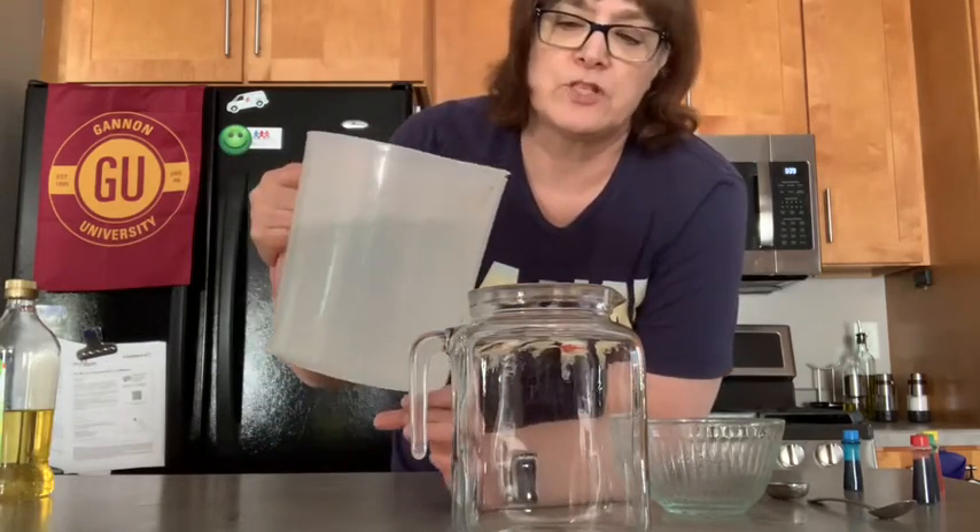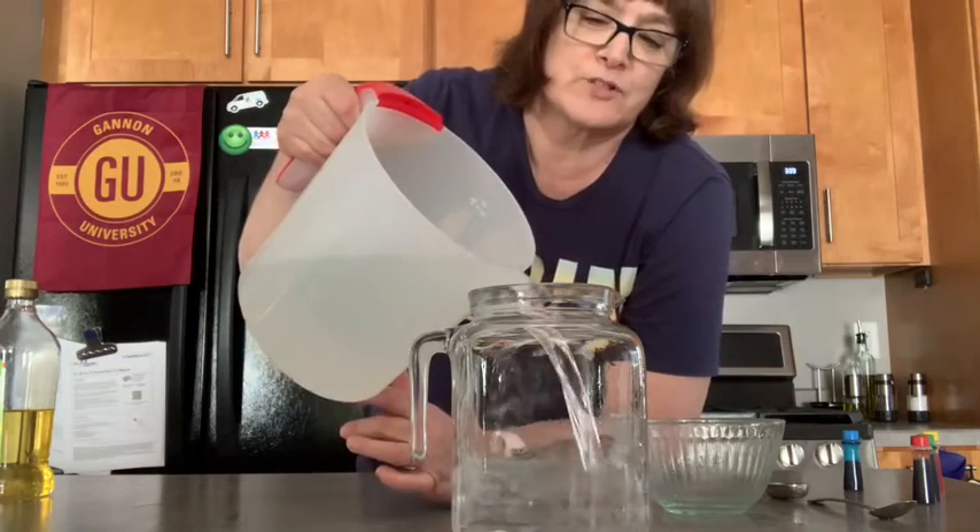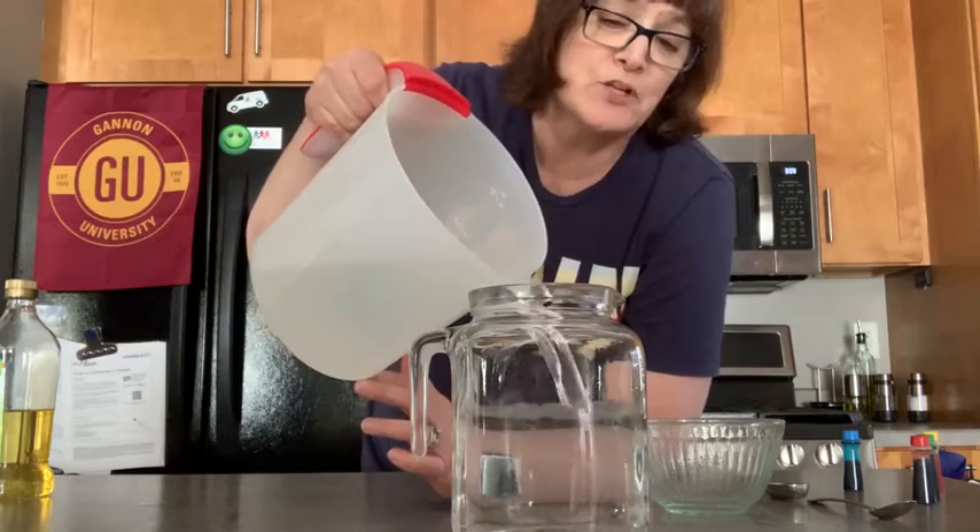Okay, so the first thing we're going to do is fill the pitcher up about three-fourths of the way up. A little bit more is fine.